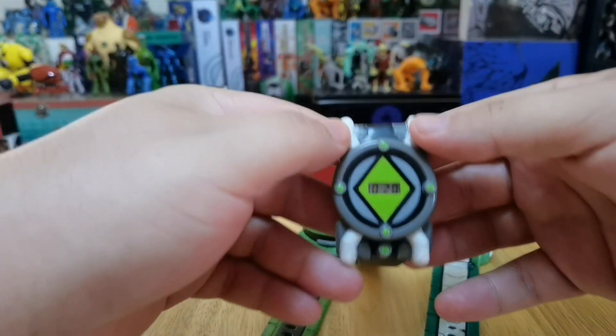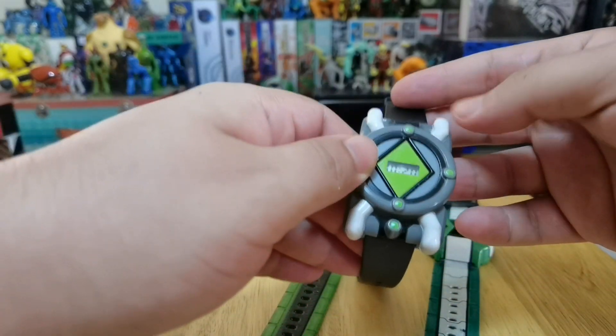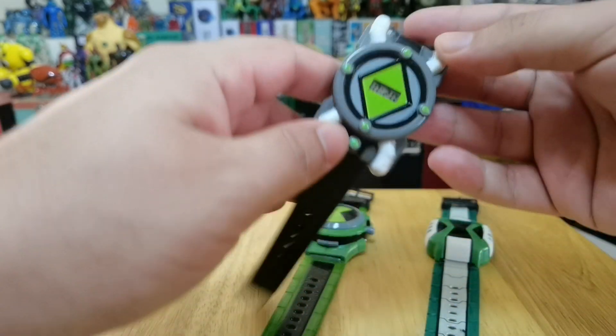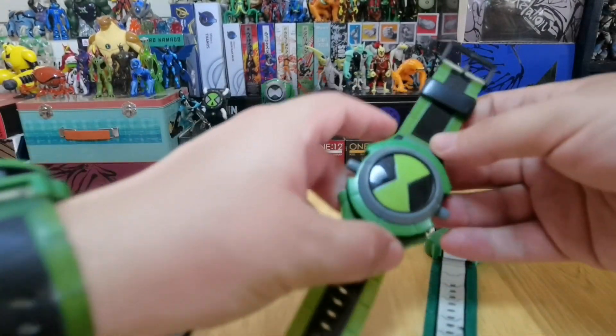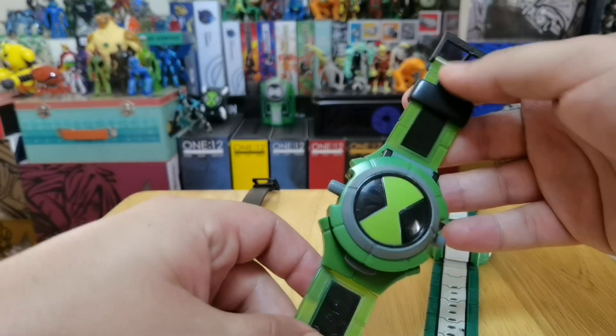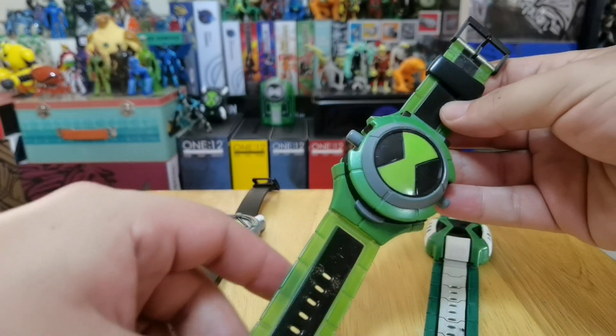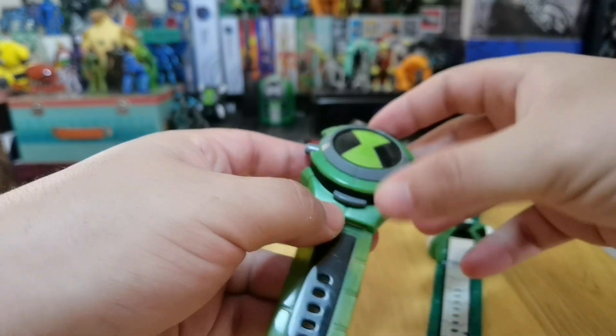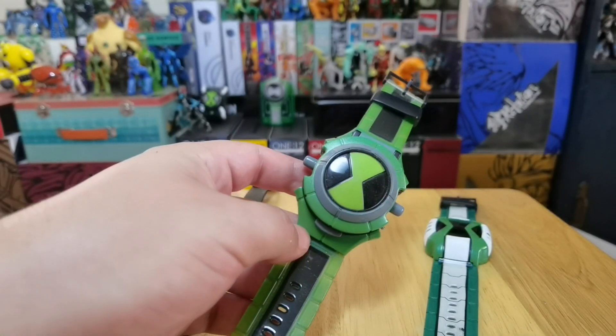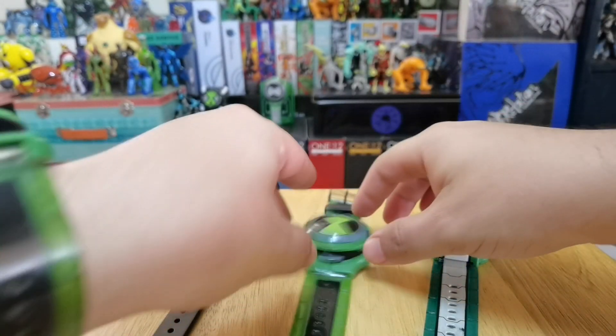Intec Toys is an Argentinian brand — a company in Argentina that decided to make these pretty amazing watches. They were designed by David Viso, if I am right, and I will correct the name if I'm wrong, but he was a designer who made these Omnitrixes.